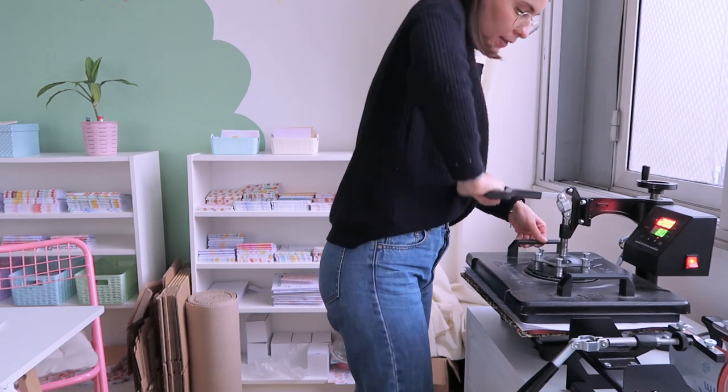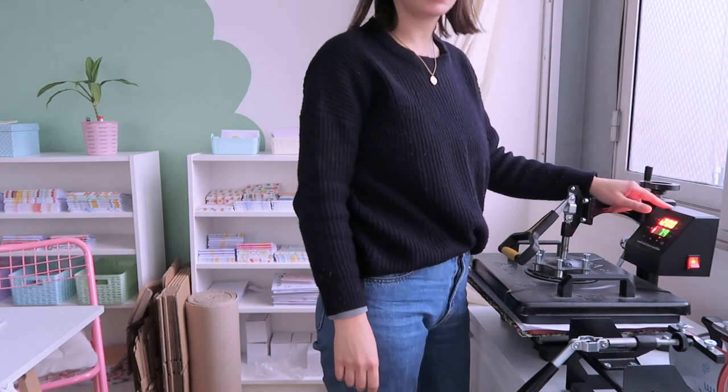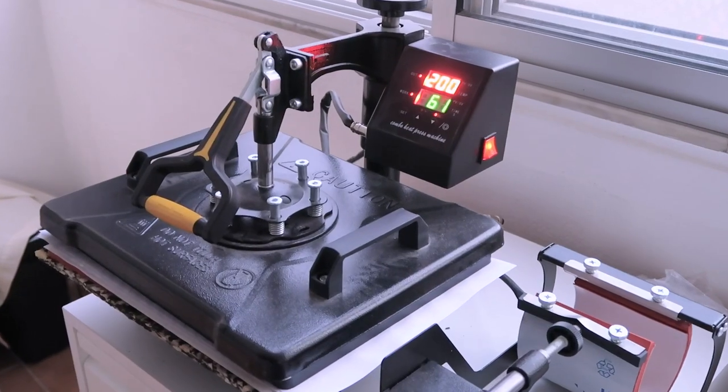Now I press — I click start and the countdown begins. If you find it hard to grab socks while they're hot coming out of the press, get heat-resistant gloves. They are life-saving especially for mugs and socks because they come out really hot, so please be careful.